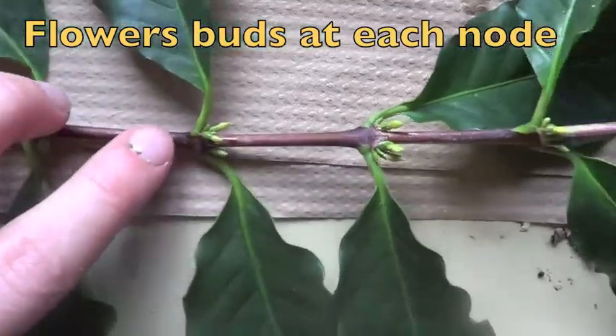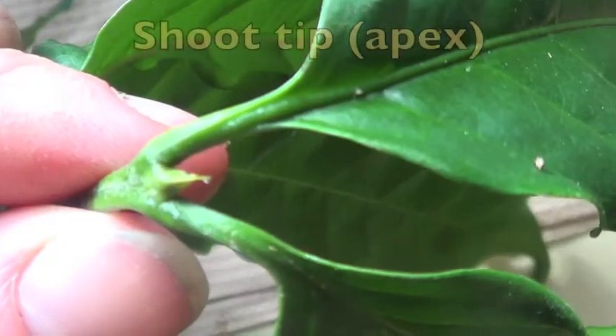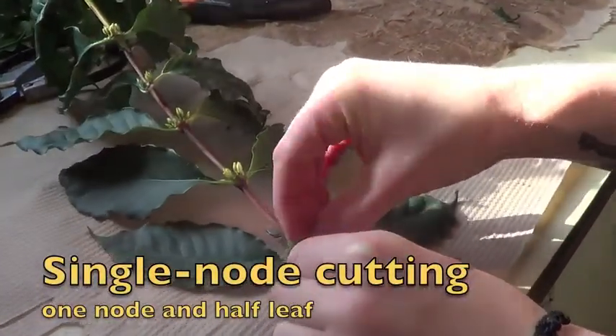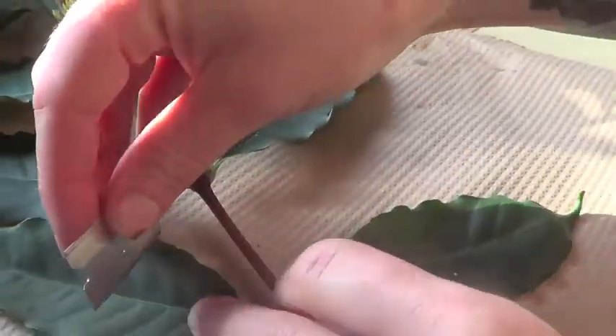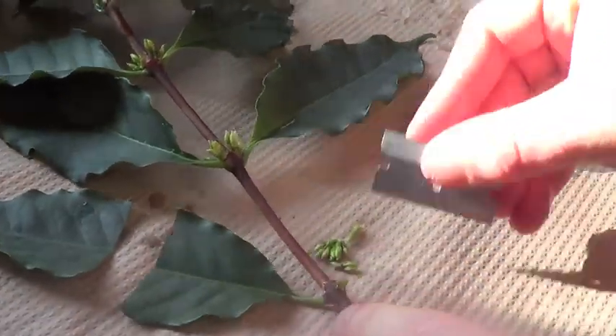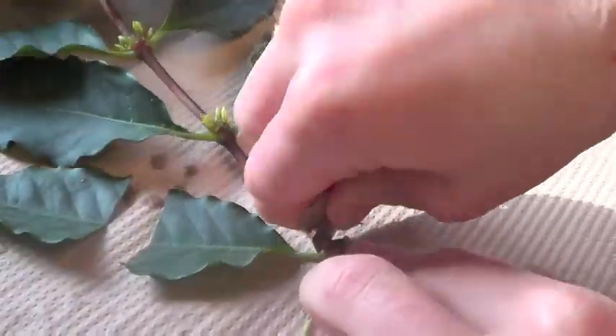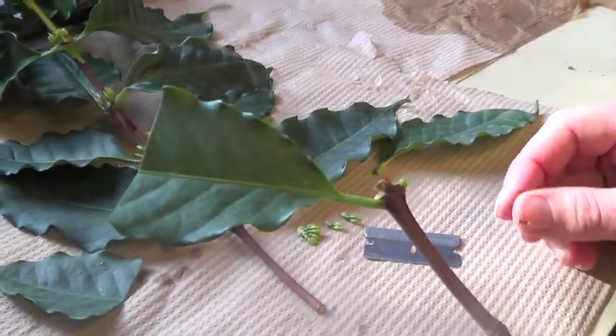You see, at each node there's a flower bud. And then, collecting the shoot-tips, which I used for a treatment. Now, your single node cutting: remove all the flower buds, cut your half leaf and remove the other one. Always cut close to the node. There you go — your single node cutting.